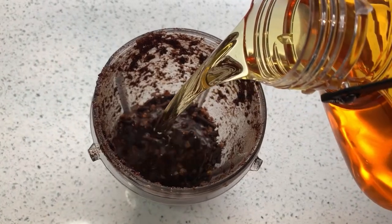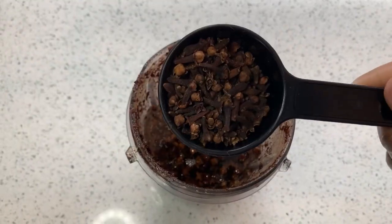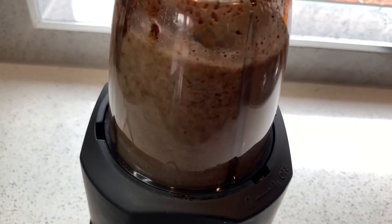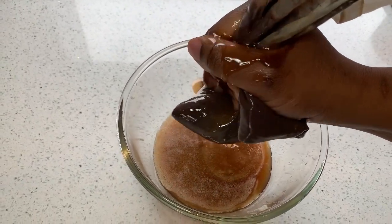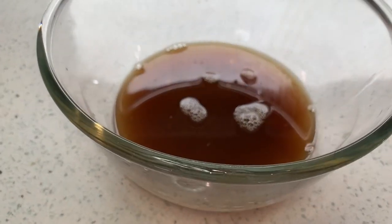I'll be using rice bran oil, but if you don't have it, just use the oil that you have. I really love rice bran oil because it's high in vitamin E. Vitamin E is known to grow thicker, stronger, healthier hair, so I just love this oil.